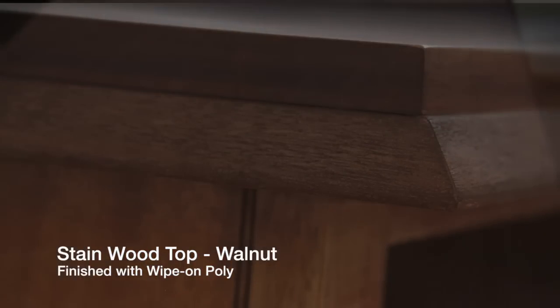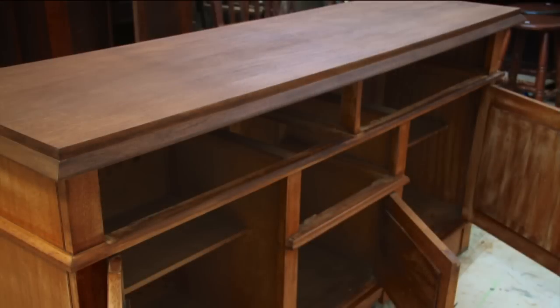I stained the top with a walnut stain and then finished it with a Minwax, which is a wipe-on poly varnish.